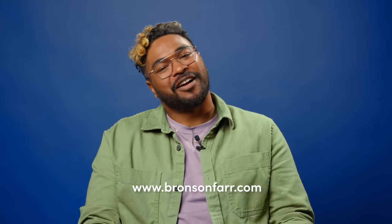Thanks a lot for watching. Find my work on Instagram at bronson.photo, or check me out online at bronsonfarr.com.